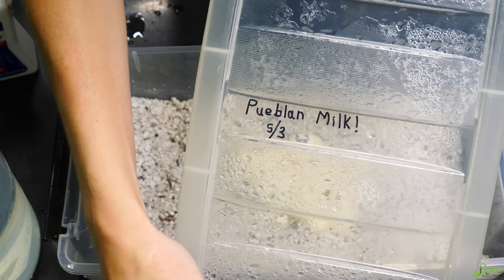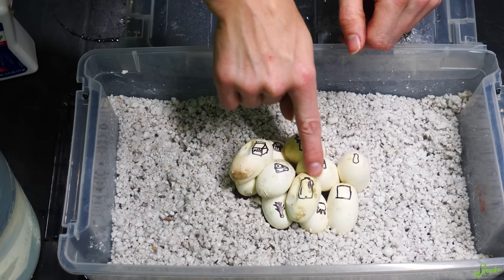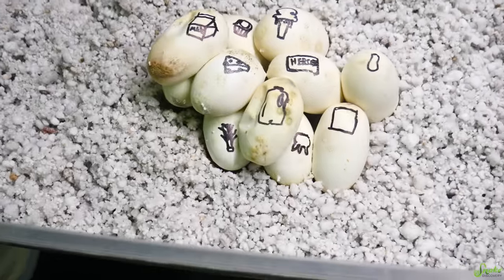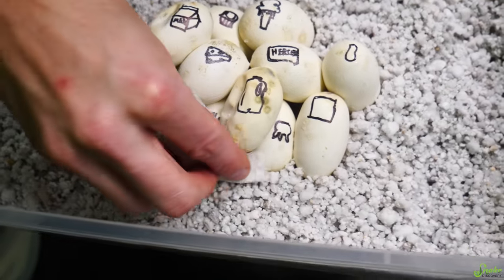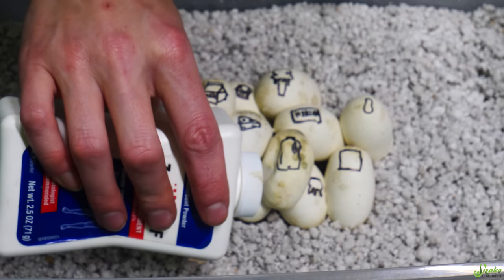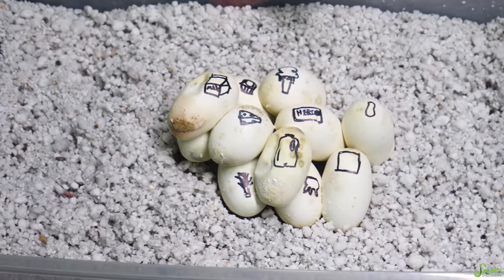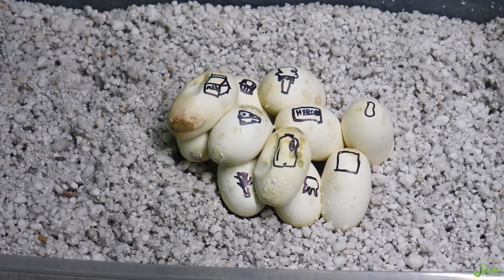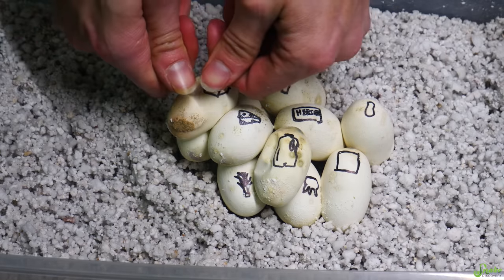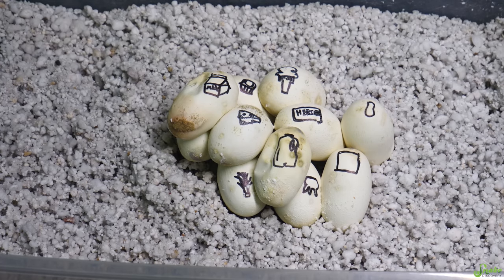This is our Pueblan milk snake clutch. We've got a little bit of denting and some discoloration, which is odd. That discoloration looks like it's caused by fungus because it wipes right off. I'll take the Lotrimin powder and just pat a little bit on — like a baby's bottom. That should prevent the mold from coming back. The perlite is still wet, so it's weird these are indented a little bit, but I'm just going to see how this pans out.